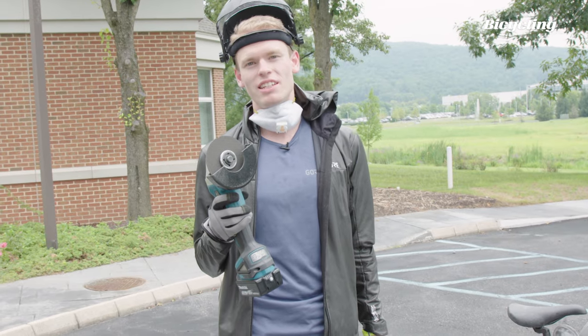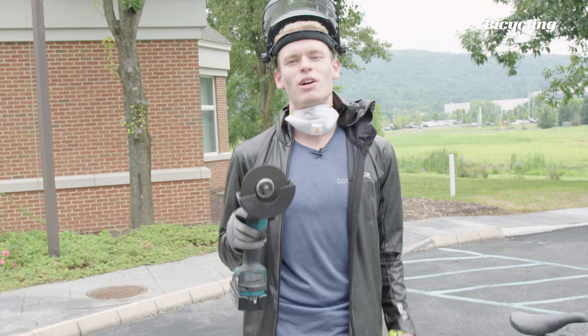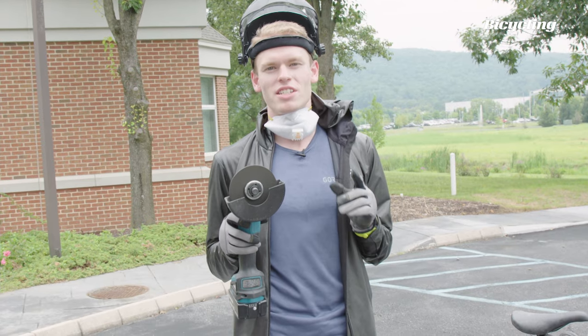All right, so we're back to the Makita. This is disc four, battery number six. And all I want to do is make one successful cut through this gosh darn bike lock.